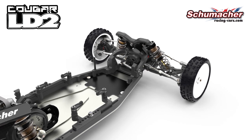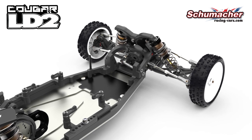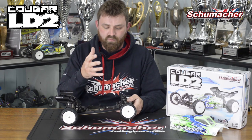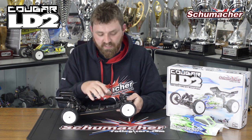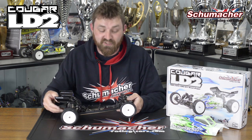Going back to the centre track rod, you'll see that we've got horizontal ball studs now, which is great because we can adjust that position very much. So if you want to have more mid-corner steering, we generally move it back — down to one millimetre. It's got two millimetre in the kit, so that's something you can play with out of the box, which is really great.